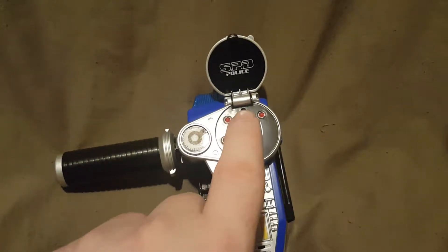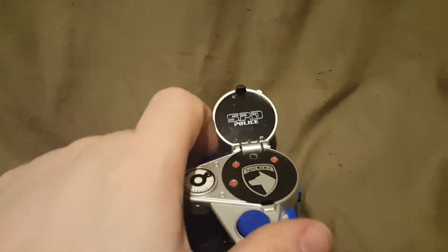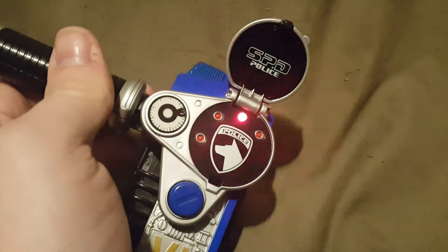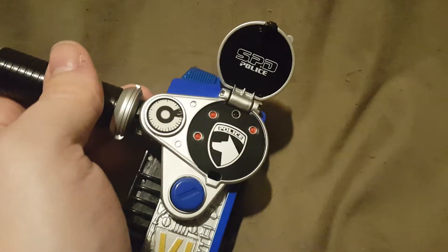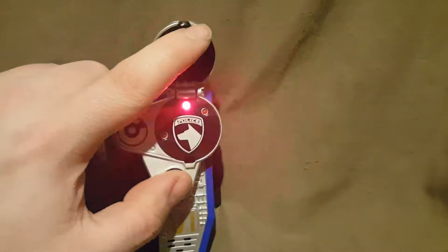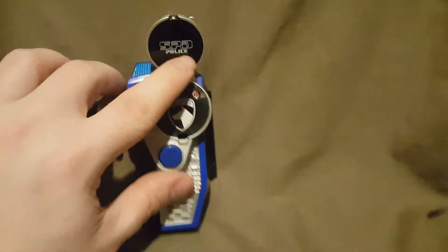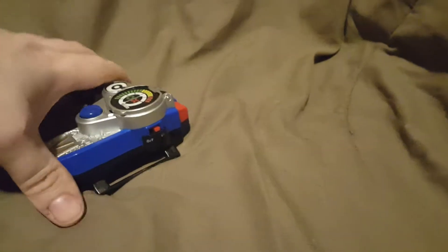The one at the top is the only one that will light up. So if I press the button, it will do this. That is a look at the Power Ranger Omega Morpher — it is basically the same as the Power Ranger Battleized Morpher.